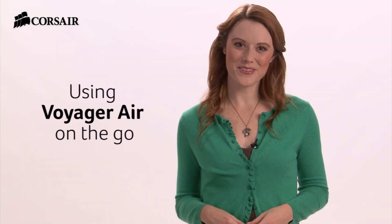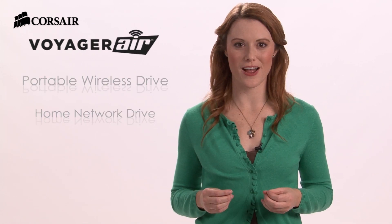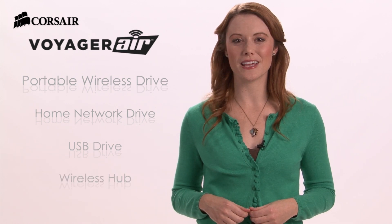Hi, Heather here with Corsair. Voyager Air is an all-in-one portable wireless drive, home network drive, external USB drive, and wireless hub. Here's a quick tutorial on using it when you're away from home, whether it's taking a family road trip or traveling for business.